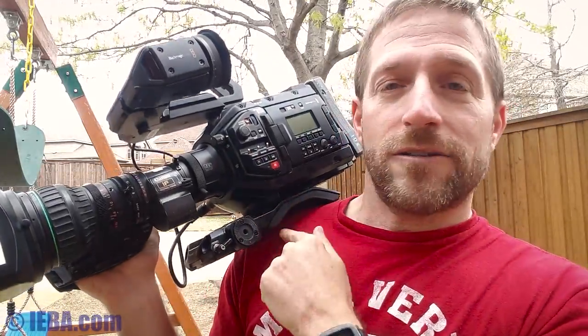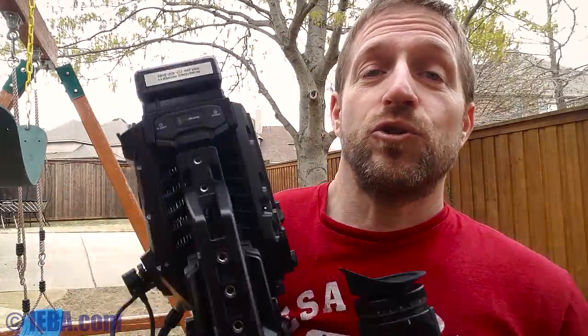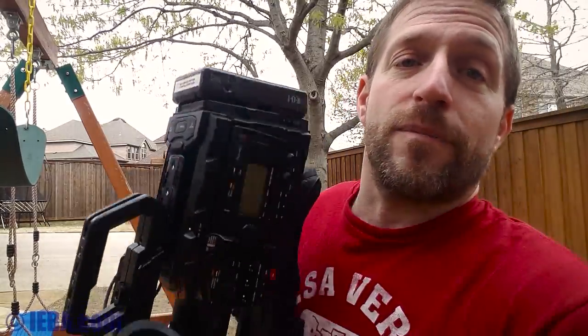You can add the viewfinder, the handle, and the shoulder mount. The shoulder mount comes with an extra handle, and you can put rails in the front. It's a very capable system, and you could be out the door for less than $10,000 including power. I've got an IDX battery on the back here, but you can choose V-Lock, Anton Bauer — whatever you want.